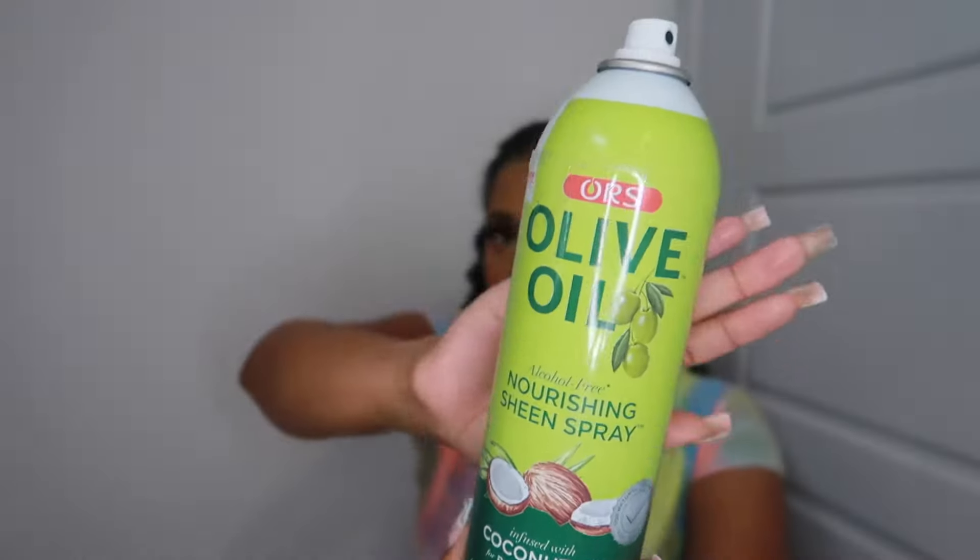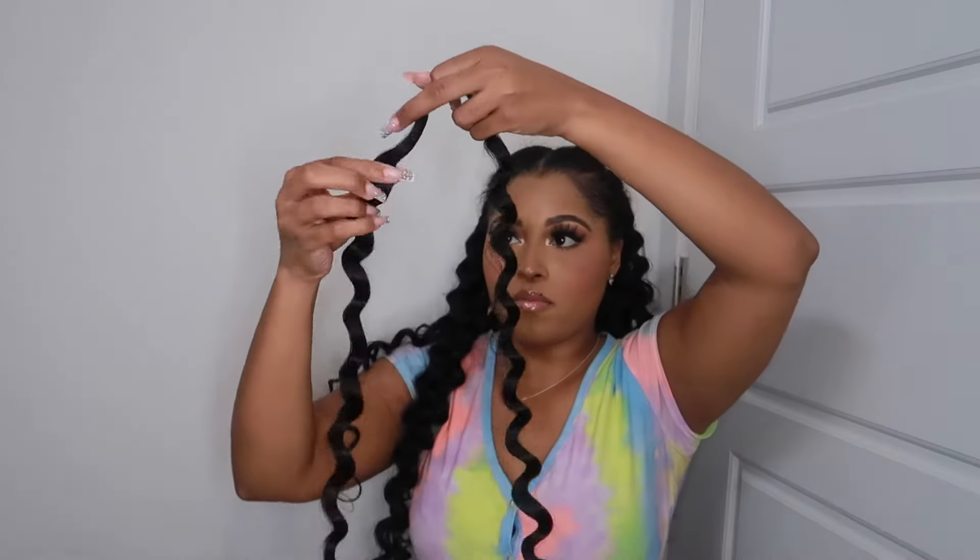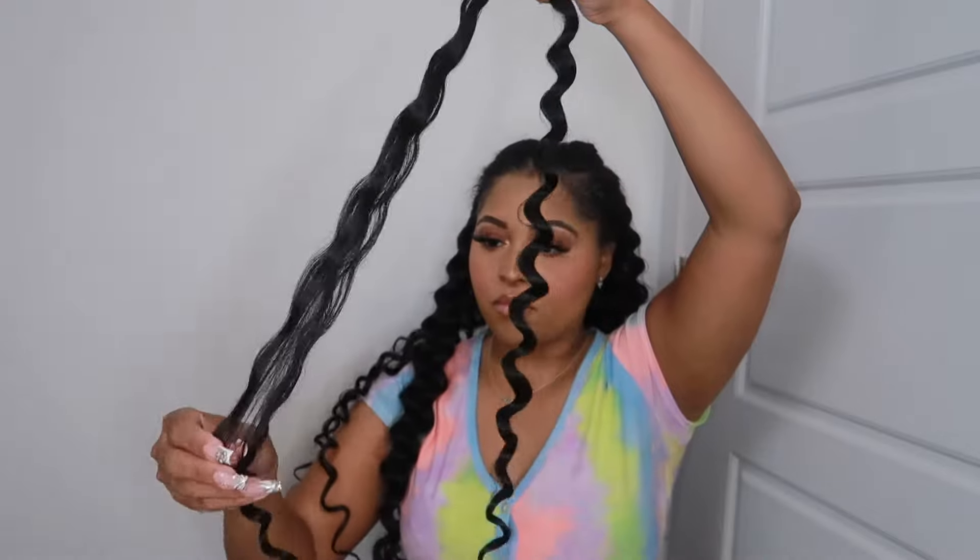Right now you're seeing me use the olive oil sheen spray because I'm putting it on my fingertips to reduce the frizz as I'm pulling the hair apart.